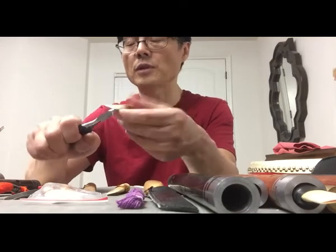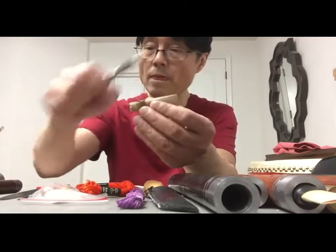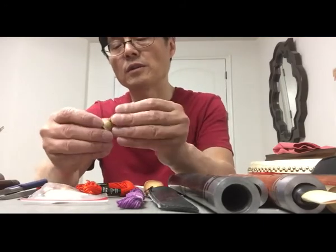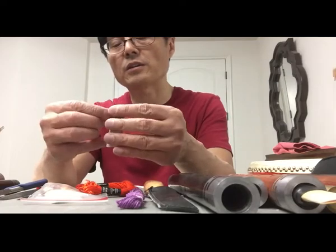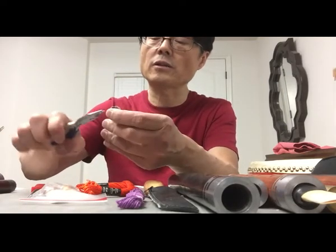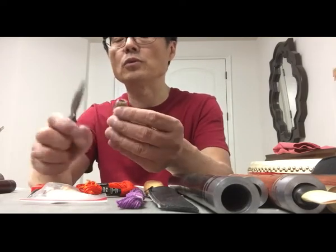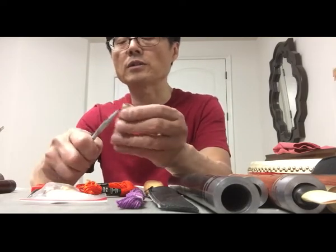After you change this, you can put the thread on the end of the reed to protect against air leaking. When I get the reed, I put the thread on top of the head — usually I place the thread there to seal it properly.